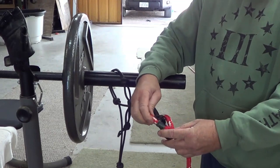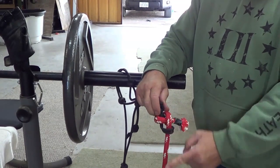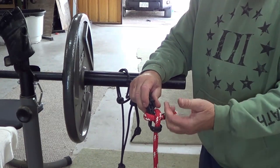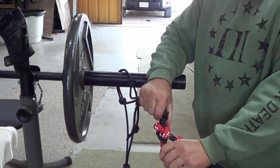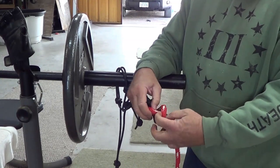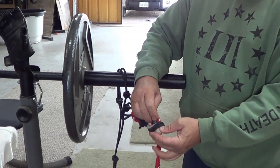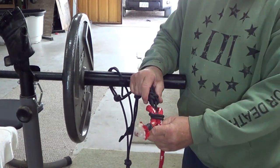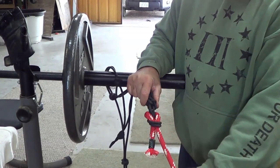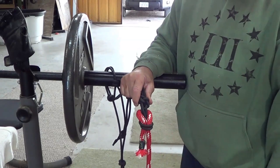The other way is called a sheet bend. Basically, instead of going back down a hole, you just come under here and it goes over. Some people like this one, I prefer the other one. They both tighten up good — when a horse pulls on it they won't come off. I just prefer coming around and going back down into the same hole. To me, it just lays flatter, leads the point down instead of sideways.